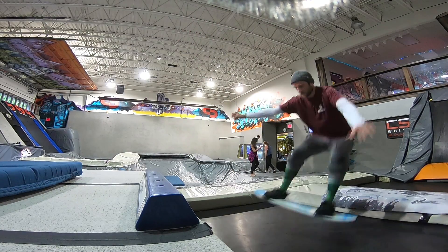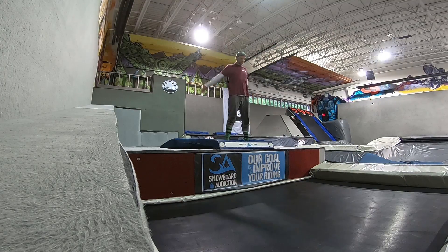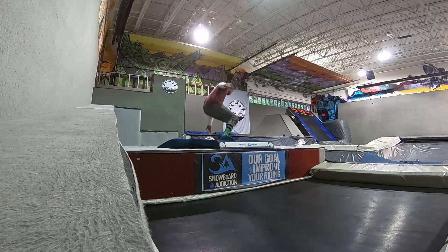The best part about doing all the off-snow training is that the chances of hurting yourself are way more minimized. I fell like dozens of times attempting things and you're falling onto soft carpet or the trampoline or cushions. So just a really safe area to attempt and try things that you may not be ready for yet on the snowboard.